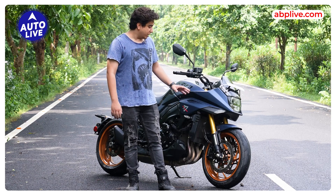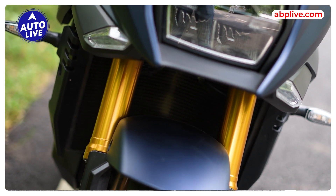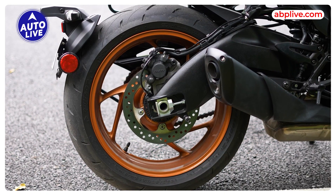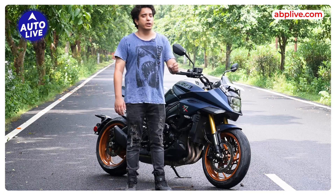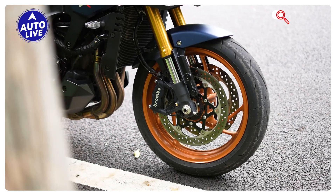Starting with this motorcycle's design — the golden color upside-down forks give it a very premium look. Under the copper color shade you get 17-inch rims front and rear, which makes it look a lot more sporty. You also get a dual disc brake setup.